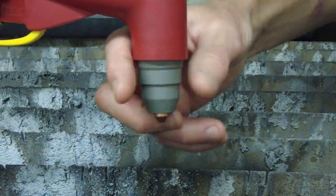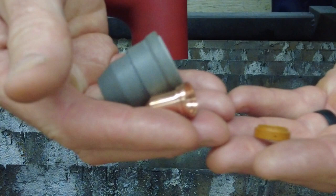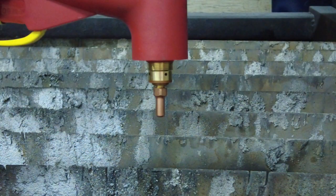Begin by removing the retaining cap, the nozzle, and the swirl ring from the torch head assembly. Next, we'll need to remove the electrode.